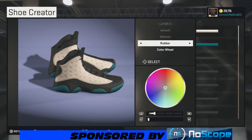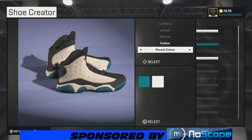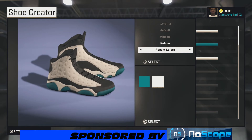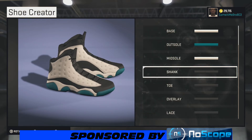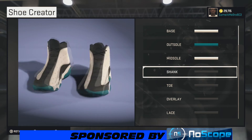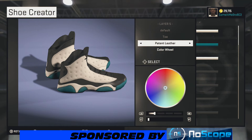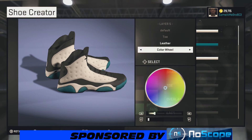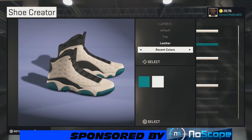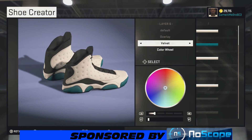Next we're on the midsole. What you want to do on that midsole is go over to white — it's looking hot so far, it's gonna be a nice shoe. Your shank stays the same, just leave it right there where it's at. For the toe, we're going leather on the toe, then going back over to that white.